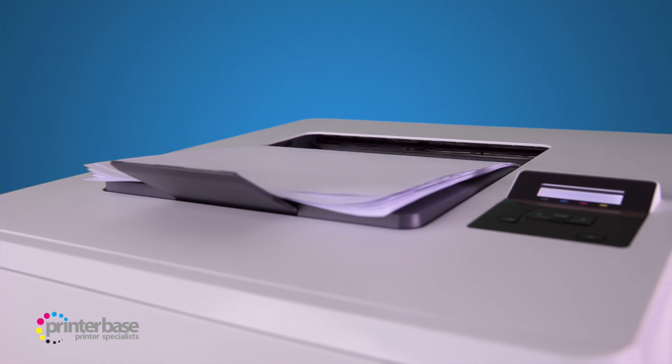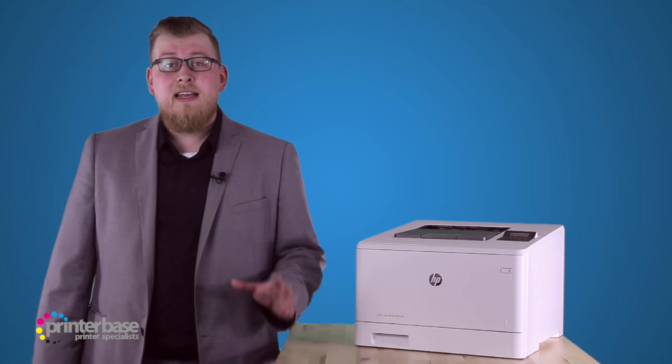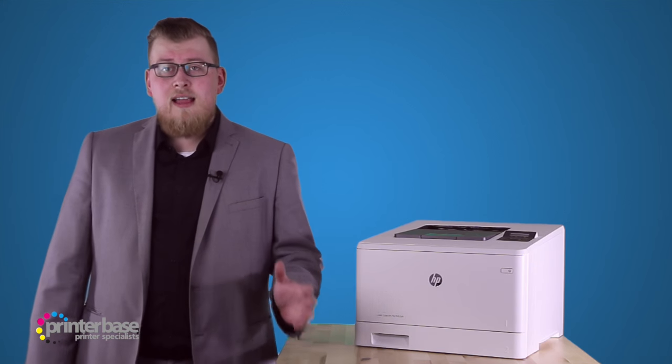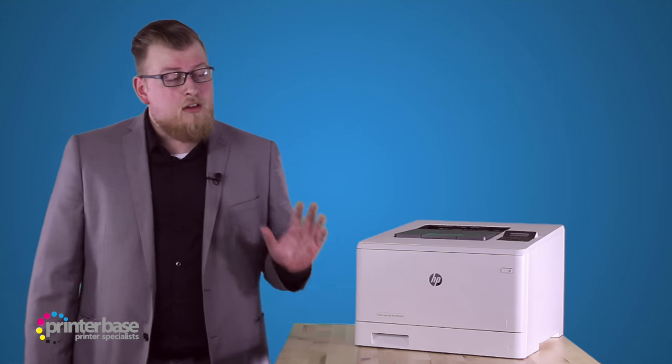All in all, we think it's ok. The paper handling out of the box isn't great, and the performance is nothing to write home about, but taking its price into consideration, it's an absolute bargain. If you're looking for a reliable, colour office printer with great quality output at a fair price, then look no further.